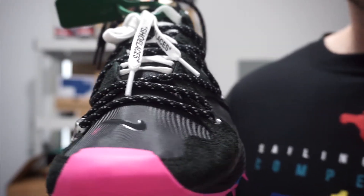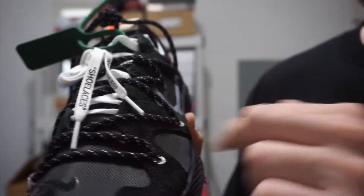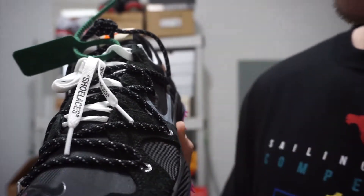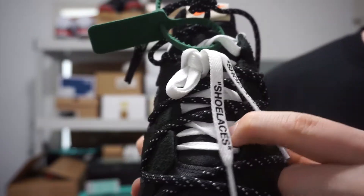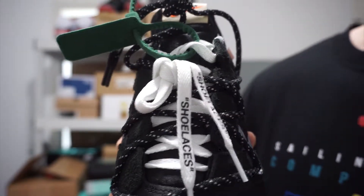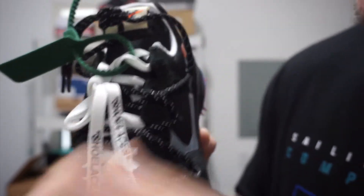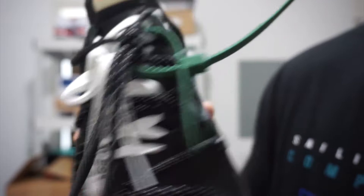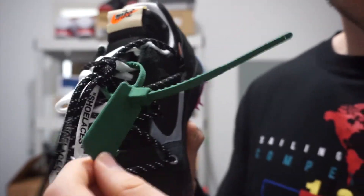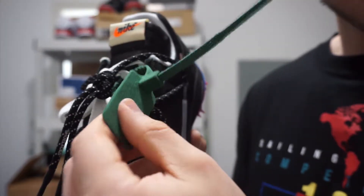The sneaker has two sets of laces. The first pair is a black rope lace with 3M reflective material going all around it, and then you got a white flat lace underneath the black lace. They both say 'shoelace' towards the end of them. Then you got the Off-White signature zip tab.